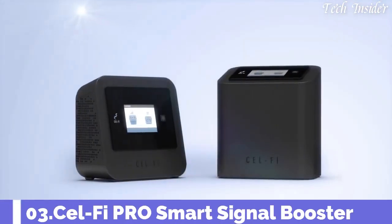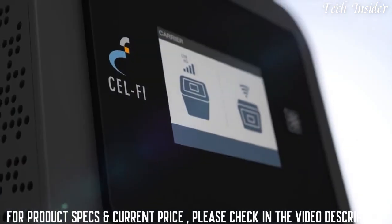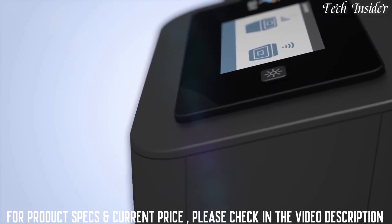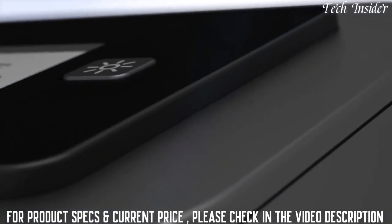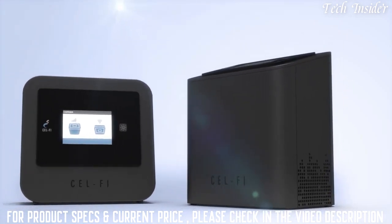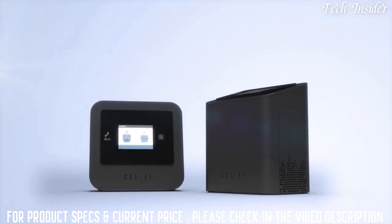Meet CellFi Pro, the smartest signal booster by far — so smart that not even physics can get in its way, so fast that five minutes is all it takes to set it up. No antennas, no cabling, no compromise. So relentless that it continuously adapts and changes in real time to eliminate dead zones and dropped calls.